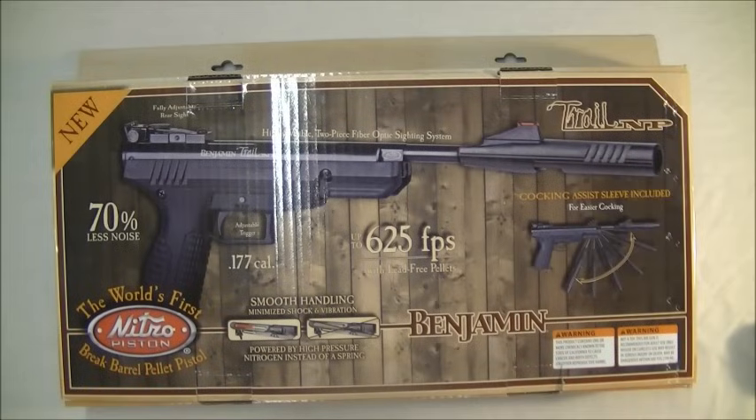Hey guys, rack and load, got a very nice brake barrel pistol here. These have only just come into the country as of February 2014 - they've been in the UK two weeks maximum, and I managed to get my hands on one. What a great little pistol, really is good, really, really I'm impressed with it.